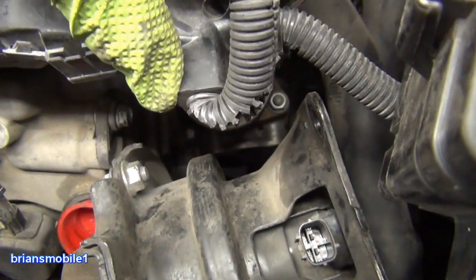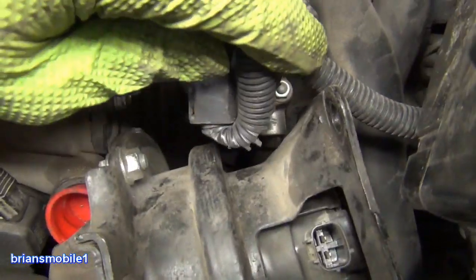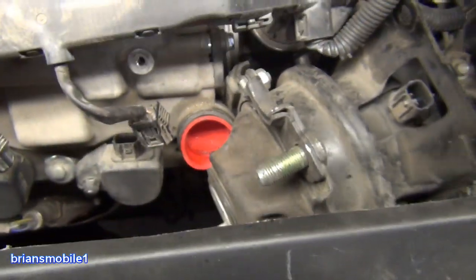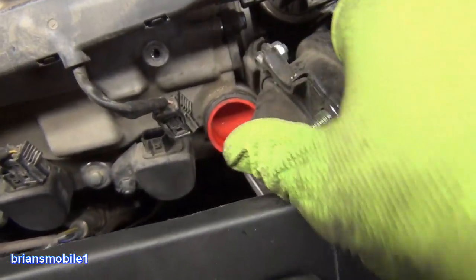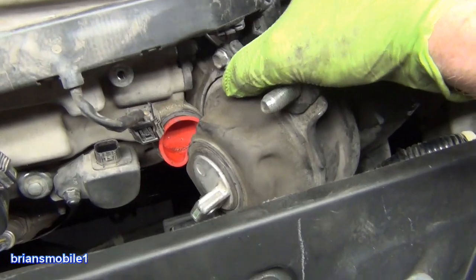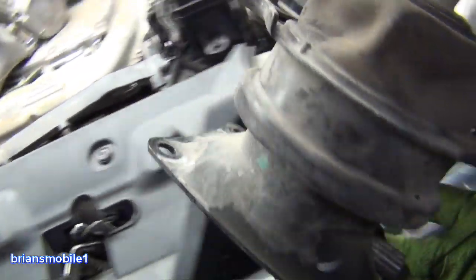Looking down on it with this out of the way, you can see that the base of it is against the radiator hose and it's almost clear. The hardest part is getting past this metal — you've got to push into the radiator hose a little bit to get past that. So I'm pushing pretty hard this way — not too hard, but just enough. Wiggle it up to there and out it comes.